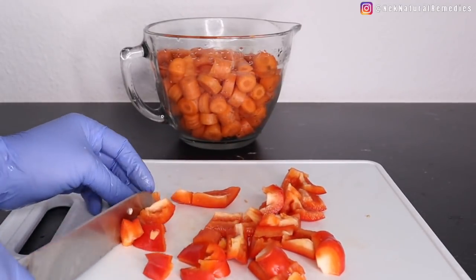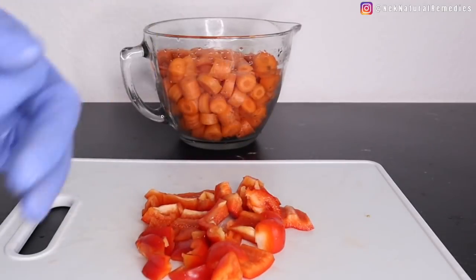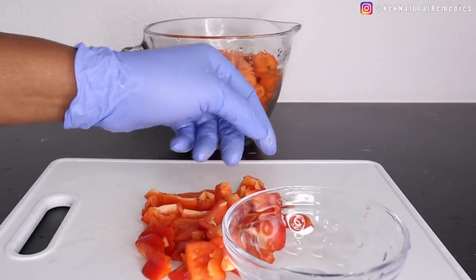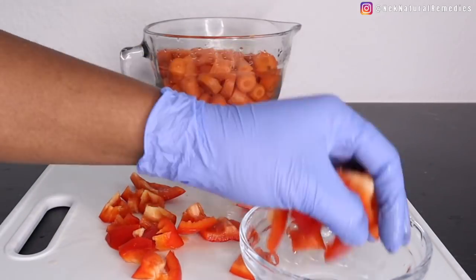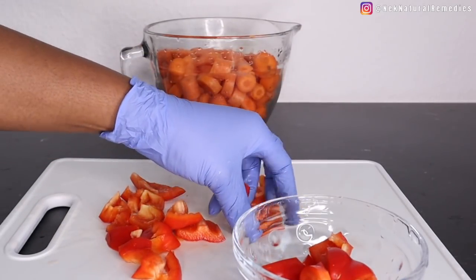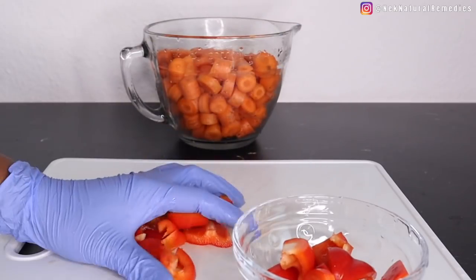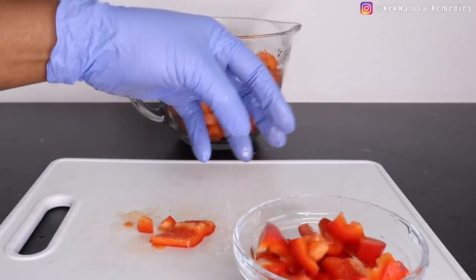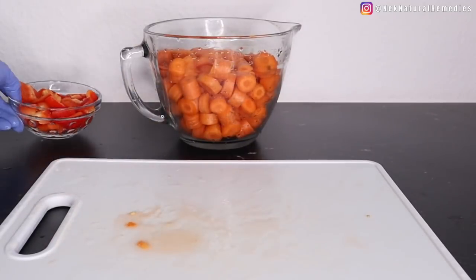Red peppers have almost 11 times more beta-carotene and 1.5 times more vitamin C than any other kind of bell pepper. So this red bell pepper is what is good to clean, detox, and help you see very clearly with your eyes.